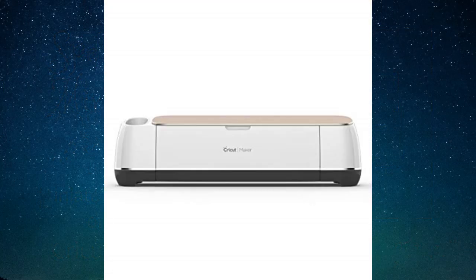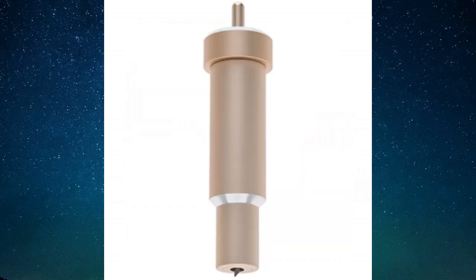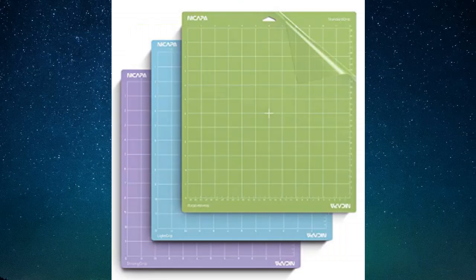We'll be using the Cricut Maker machine, Cricut brand craft board, and the fine point blade and housing that comes with your machine, and either the blue or green mat.